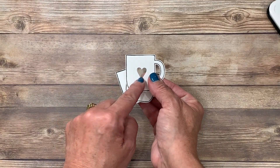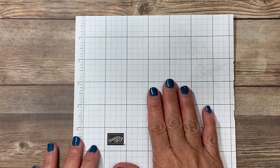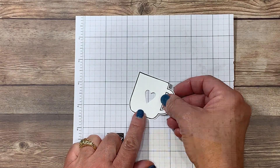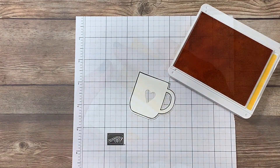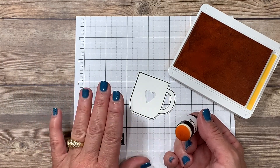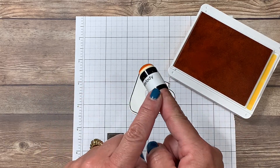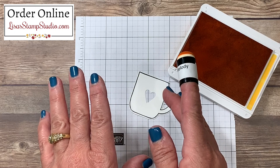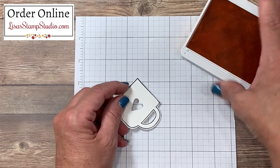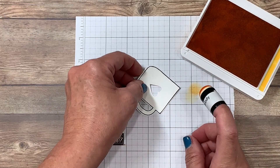I now have three cups with a small heart opening in the center, and now I chose to add color. Protect your work surface, and for my first cup I'm going to use the Mango Melody ink pad with a sponge dauber. It's very important to use a separate sponge dauber for each color so you don't muddy them. The ink picked up is very concentrated, so I tap it off on my grid paper to control the coverage.